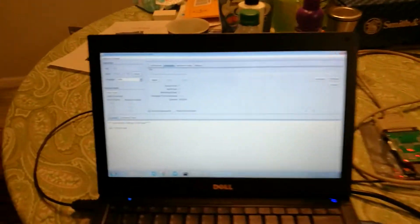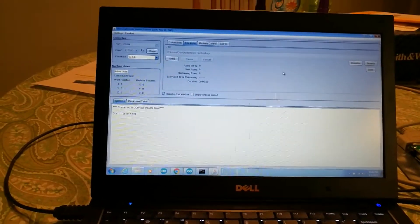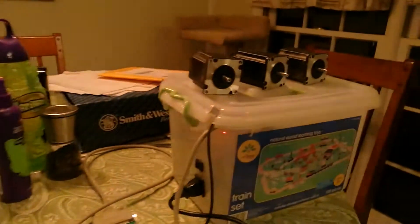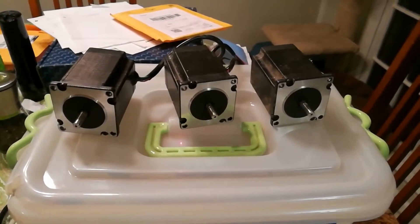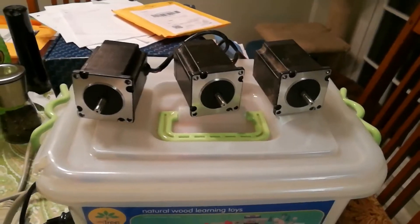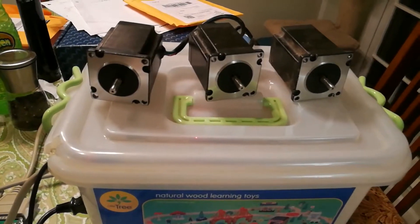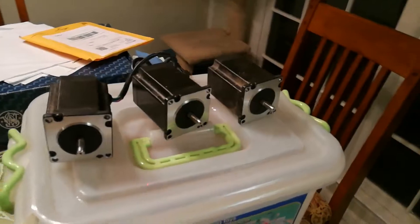So I'm going to go ahead and hit the Go button so you can see it run. Trackpads are the bane of my existence. Here we go — Send. And you can hear it starting up there. It sounds pretty smooth. It'll get a little rougher once it starts cutting a little more. I think it's rapiding over to the corner it's going to cut.